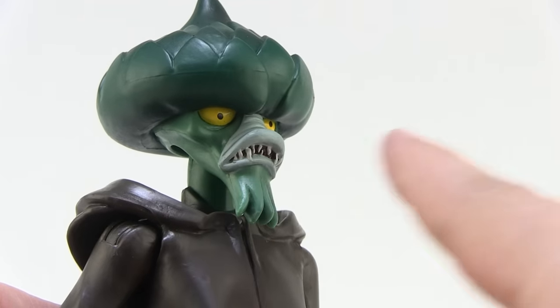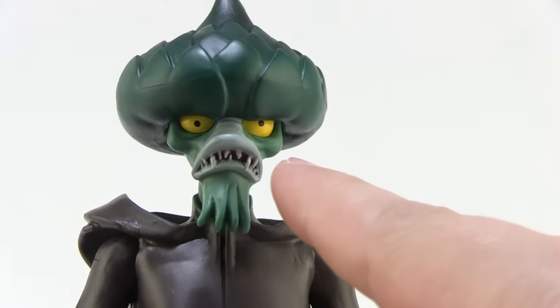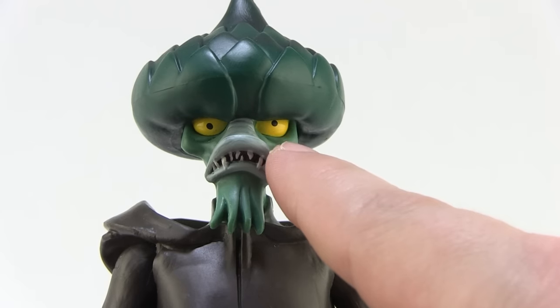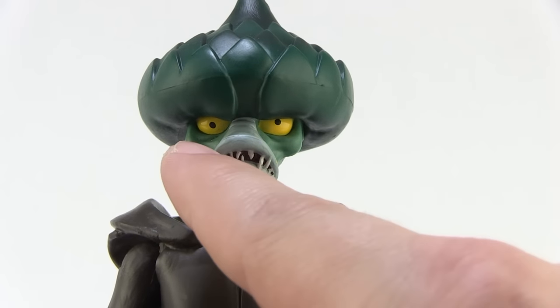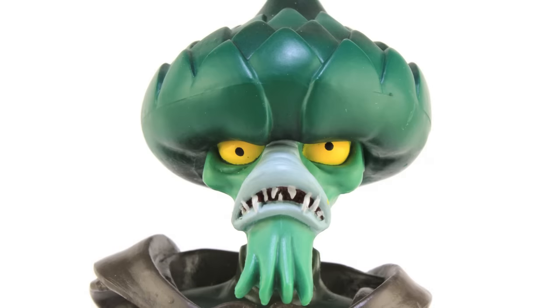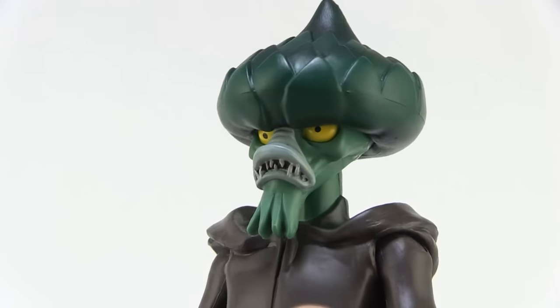My only gripe about the head has to do with the eyes. Looking at his yellow bulbous eyes, he does have some crookedly painted pupils — kind of the derp eyes thing going on. It's not as bad on mine, but they're definitely not even, and unfortunately I've seen a lot of folks online reporting that their Evil Seed figures have very wonky eyes. I'm not sure what's going on at Mattel but this has been a real issue this year on the Masters figures, which is quite a shame. I hope this is something that can get corrected moving forward.